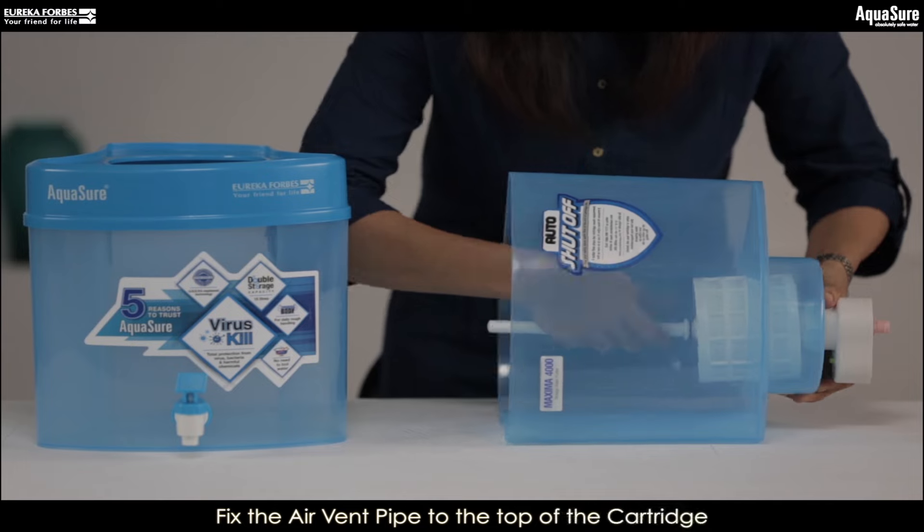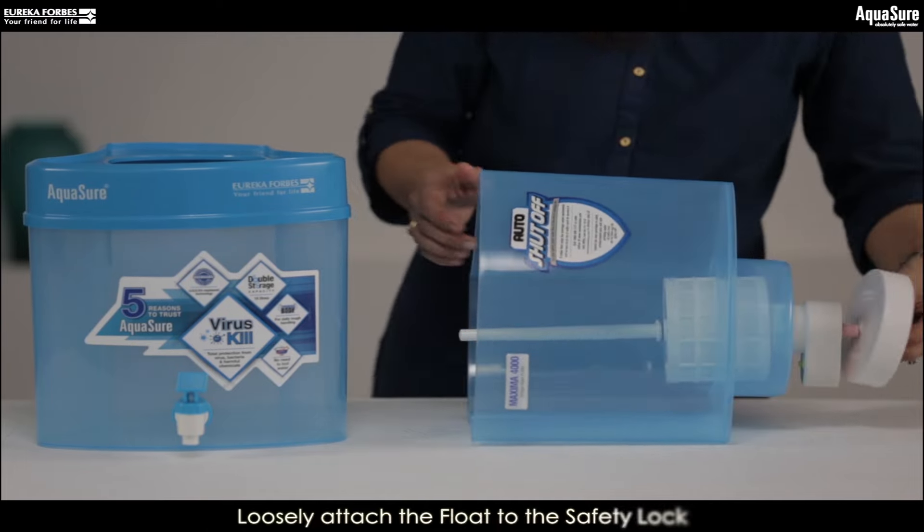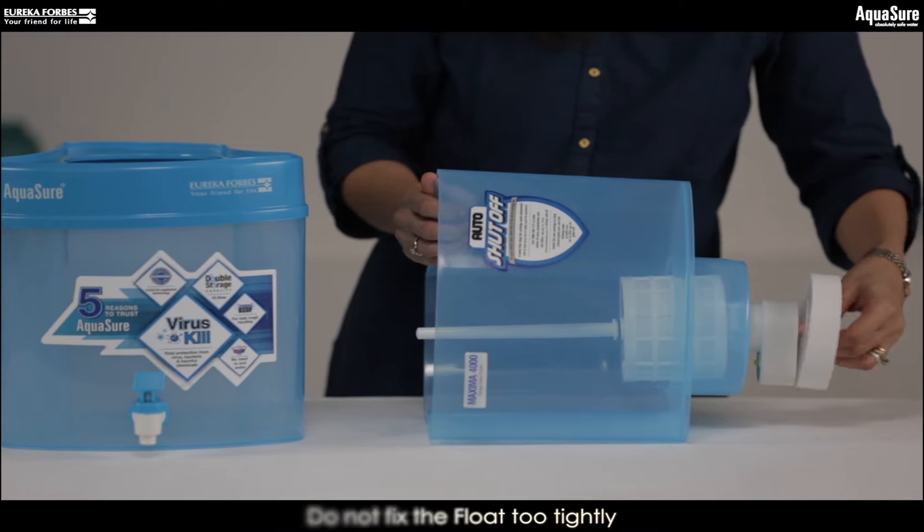Turn the soaked cartridge to fix it in the top container. Now attach the airwind pipe to the top of the cartridge. Attach the float to the safety lock. Remember not to fix it too tightly.